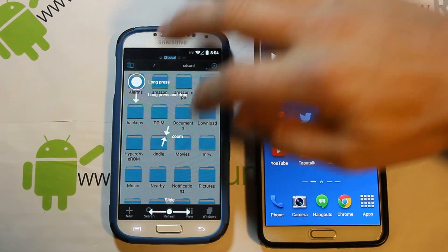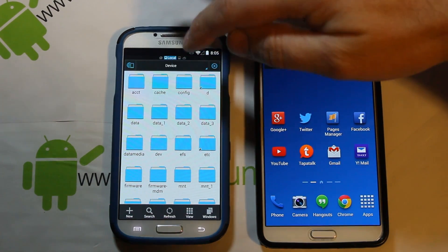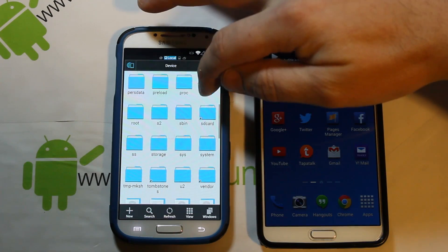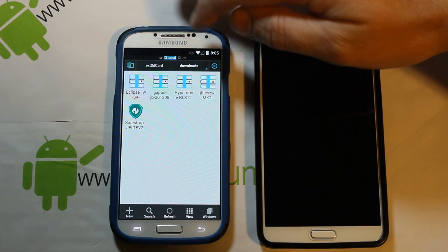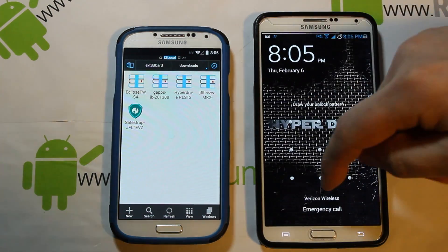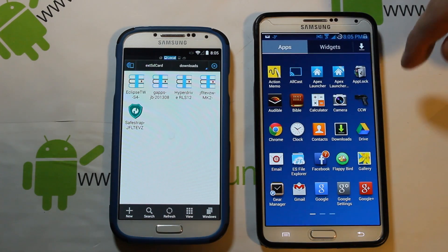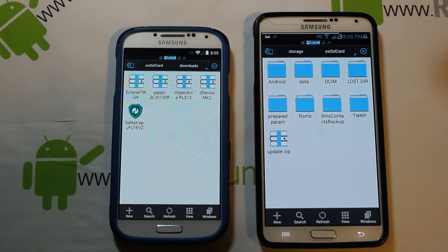First things first, let me go into my file system and show you guys. You need to download the ROM — I've got mine in storage, external downloads. Right there is the Eclipse ROM. You need to make sure you have that on your device before you start this process.